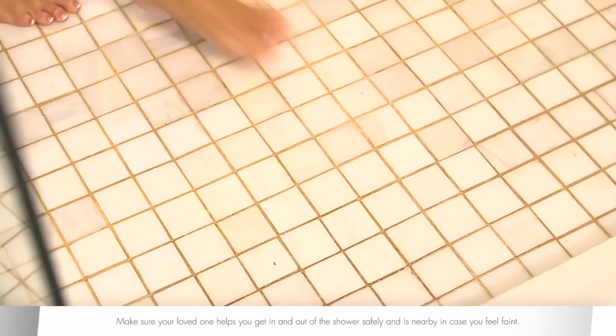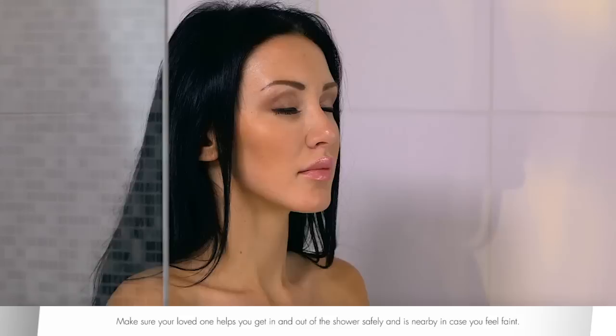SteriStrips should remain intact on your incision for two weeks. Wash the area with warm water and soap. Make sure your loved one helps you get in and out of the shower safely and is nearby in case you feel faint.